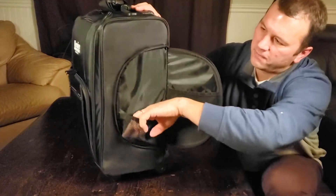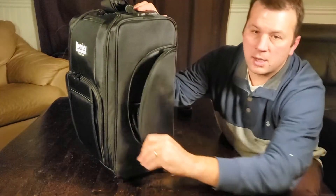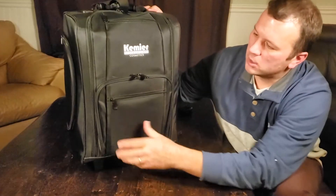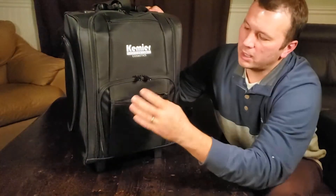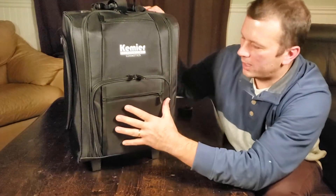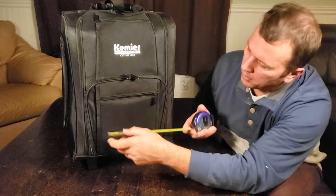Both sides are the same. Opening it up, you can see there's a nice big pouch here — it's fairly thin but you can stick some stuff in there. It's another access point for storage. Moving to the front or back, there's a pocket here that's pretty thin, which would be for paper-like things.